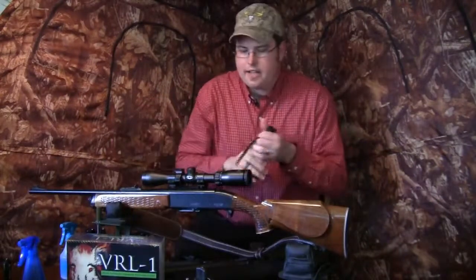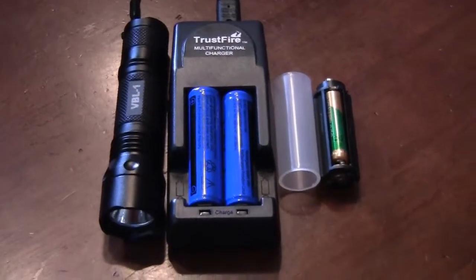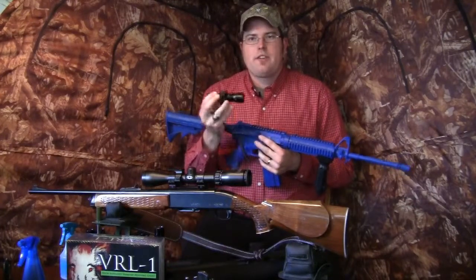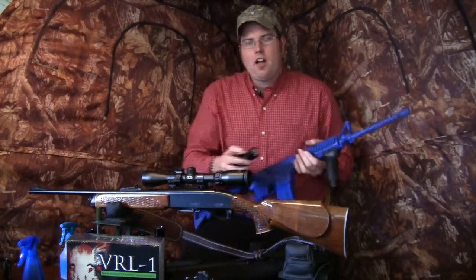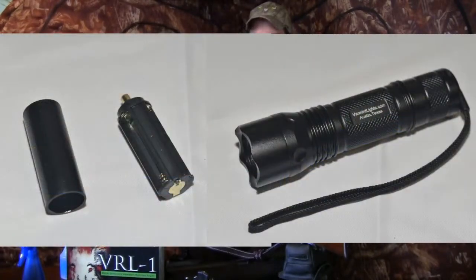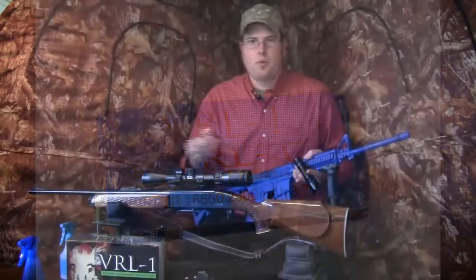The next product is the VRLX, a relatively new product from varmintlights.com. I'm really excited about the different mounting scenarios because it's so versatile. It's a little bit smaller than the VRL1 — about six inches or a bit less. The VRLX runs with a three AAA battery adapter, or you can use it interchangeably with 18650 batteries available at varmintlights.com or already included with your VRL1 purchase.